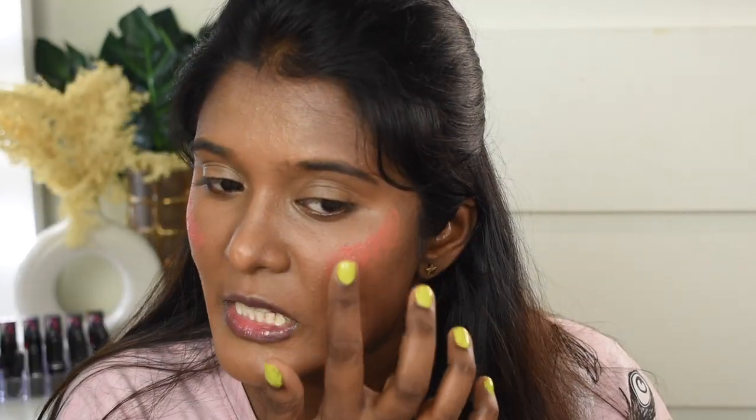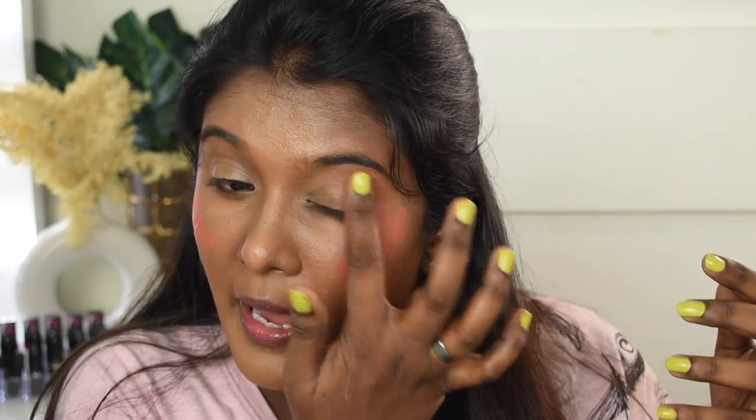Next I'm going to use a cream blush — the K Beauty Cream Blush in shade Rustic Rush. This is my ultimate favorite lately; I love how it sits on top of my skin. I'm taking a very little quantity and blending it with the beauty sponge, taking it to my eyelids as well. It gives a nice natural healthy finish.